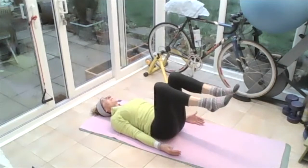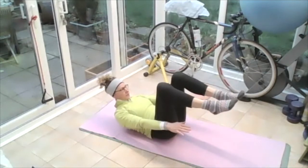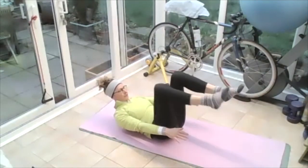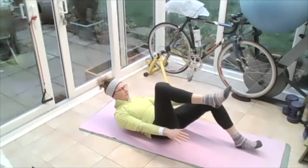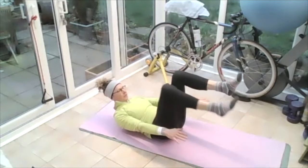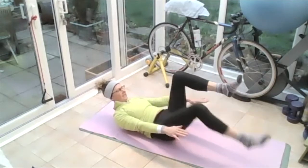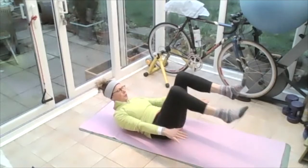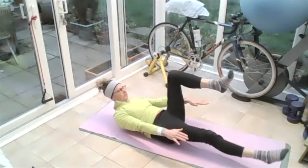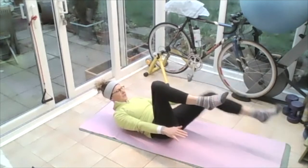Hold those legs up at 90 degrees above you, lifting your upper body up, fingers pointing towards your heels. Tap that right heel down on the floor and bring it back; tap that left heel down on the floor and bring it back. Continue alternating heel taps. You can extend that leg out further away or keep it where it is — you can take it all the way out straight if you want. Bring it back, then the other one all the way out straight, and bring it back.